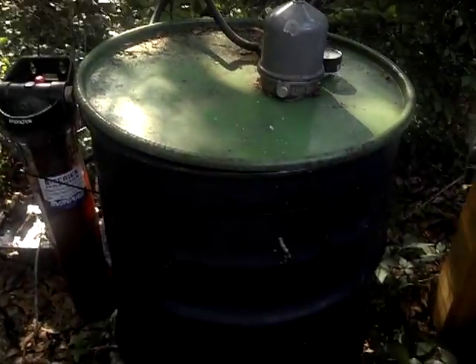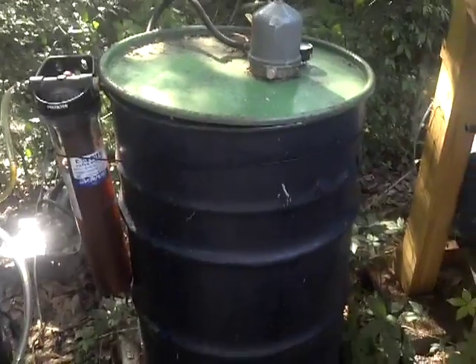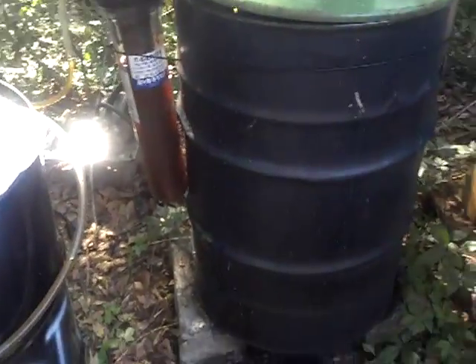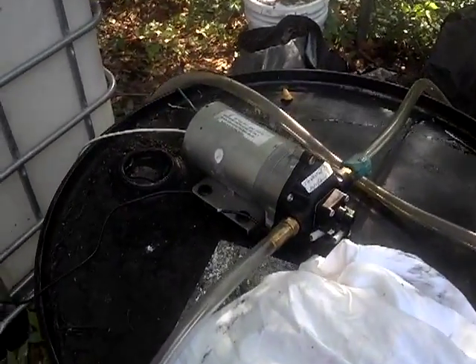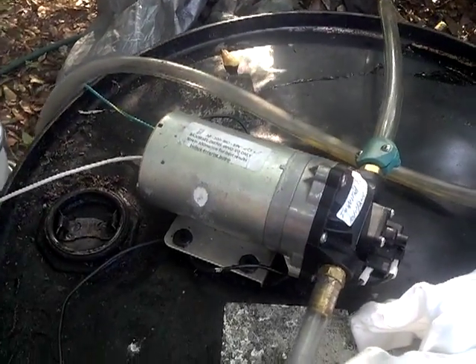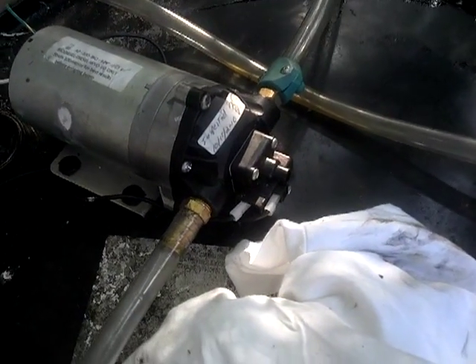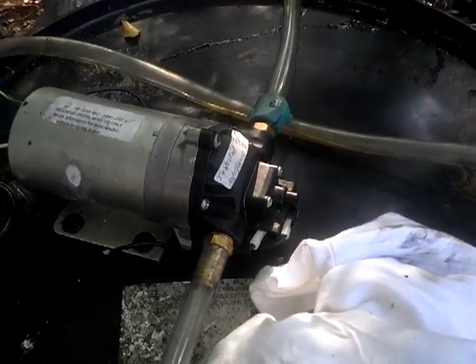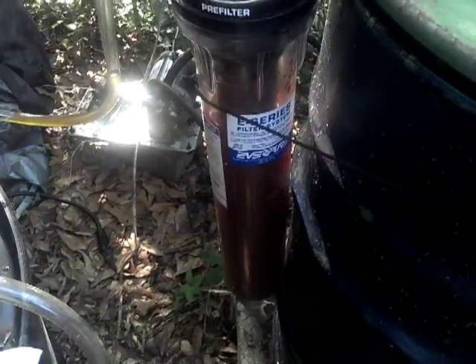All right ladies and gents, this is centrifuge polish number three. It's been a while since I've done anything, but this is my setup. I take a five-gallon carboy and use this pump from No-Young on eBay — it's a 115-volt pump, two gallons an hour rated at about 100 PSI. It pumps through this 15-micron pre-sediment filter, which gets out the breadcrumbs and all that junk.